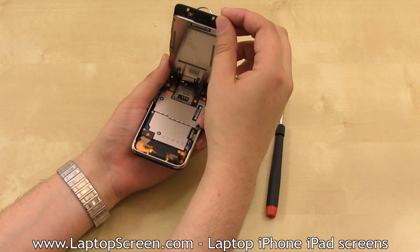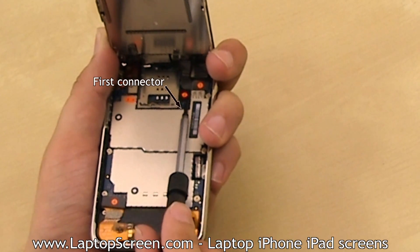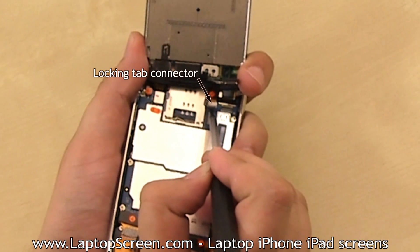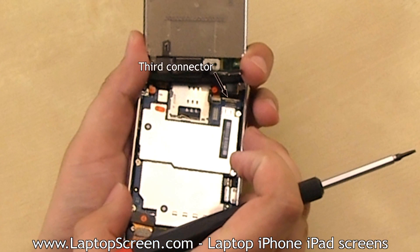Do not separate the front assembly completely, as there are a few cables which need to be properly disconnected. Using your flat screwdriver, open the first connector. Underneath, there will be a locking tab connector which needs to be opened with a flat screwdriver. A third connector on the right usually separates on its own, but you may need to pick it open with a flat screwdriver as well.